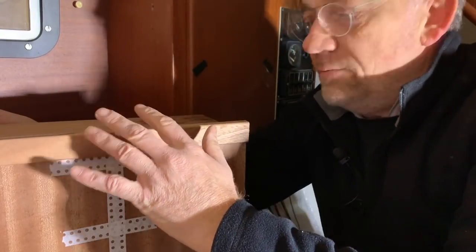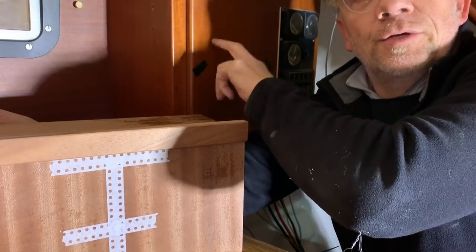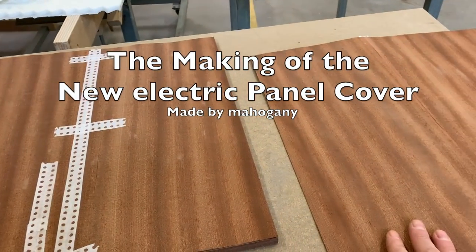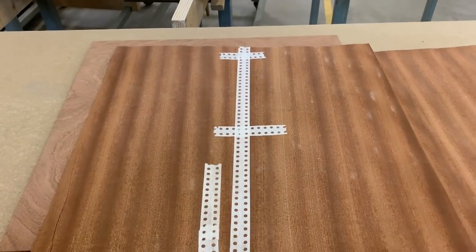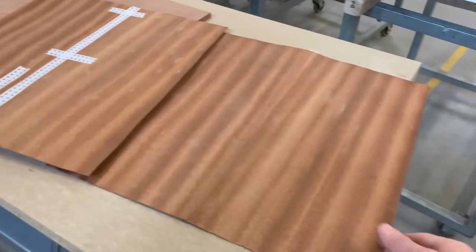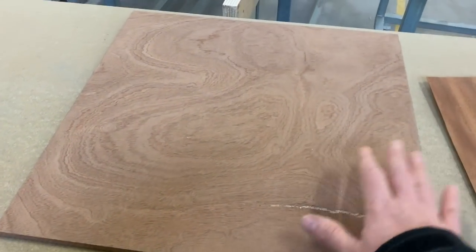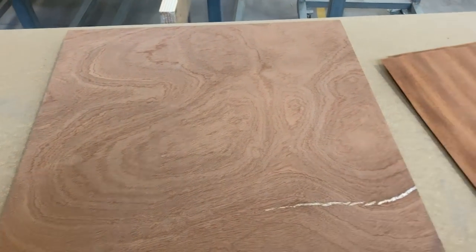Today was a very productive day because I finished this furniture here. I made the new support for the electric panel — brand new. At the moment I am preparing the new electric panel because the old one is full of holes. This is the mahogany foil that will be glued to the plywood of 12mm — the same size as the electric panel I have on board. So we will glue this mahogany onto it.